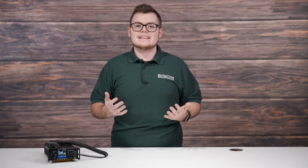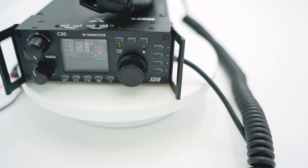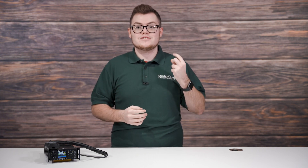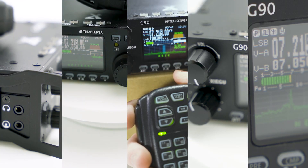A few of our subscribers have recently asked what we here at BridgeCom like the most about the Xiegu G90 HF transceiver. What features make it stand out from other HF radios on the market? It's a tough question to answer since there are so many things we love about this radio. With the Xiegu having so many great features, it's challenging to limit your favorites to just one, two, or even three components. With this being the case, I will name the top five best features that come with the Xiegu G90.